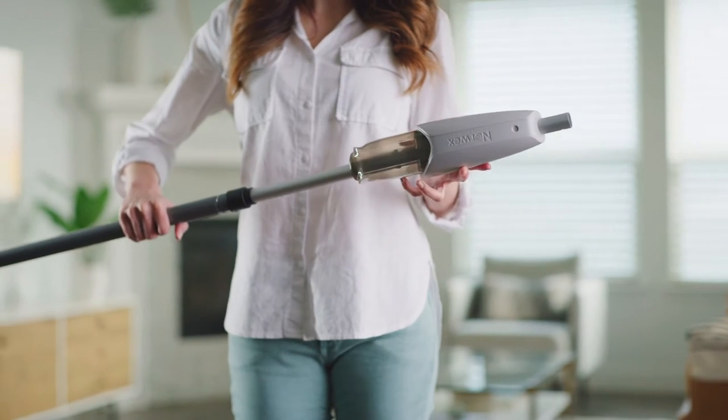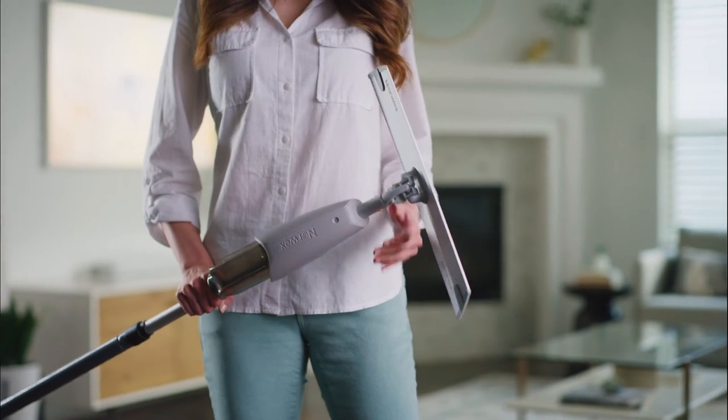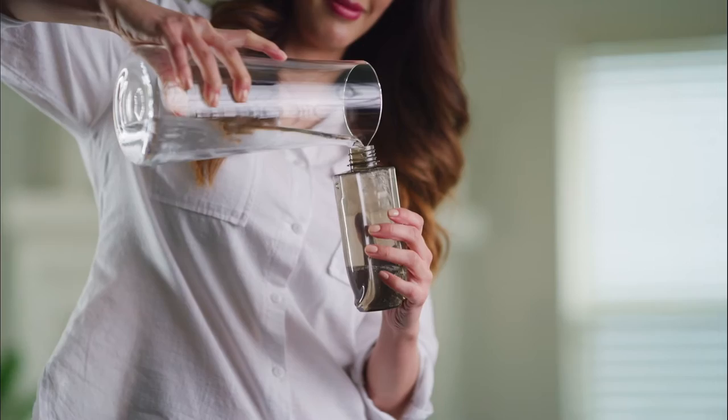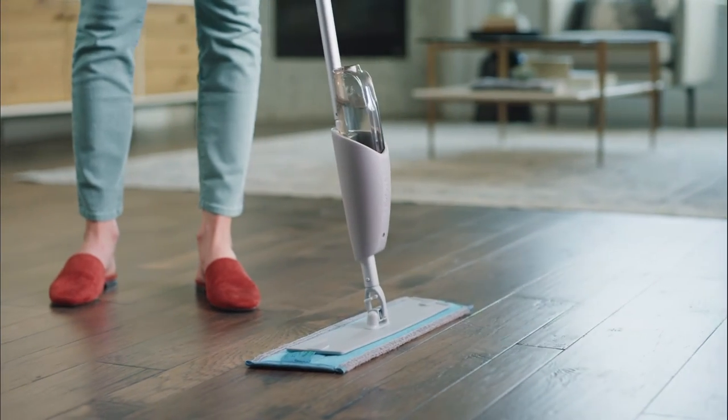To assemble, simply connect the mop spray attachment to the handle and the base. When it clicks into place, that means it's secured. Next, remove the reservoir, fill it with tap water, then pop it back in. Adjust the mop handle to your height and add your Norwex Wet Mop Pad.